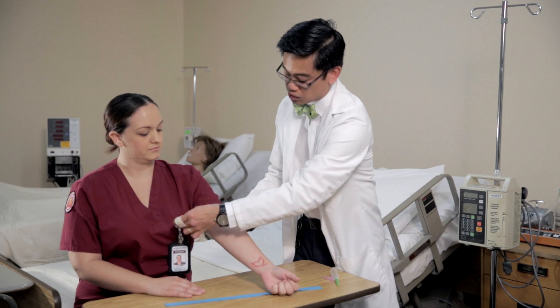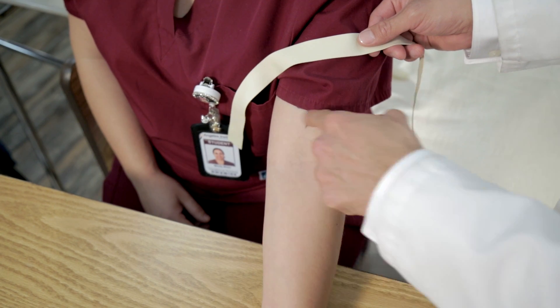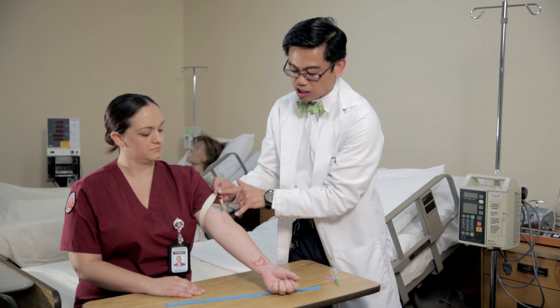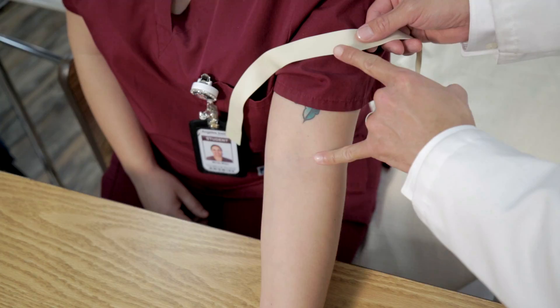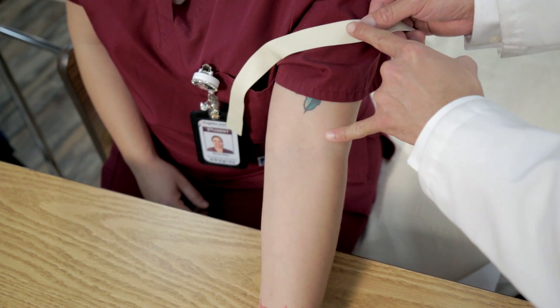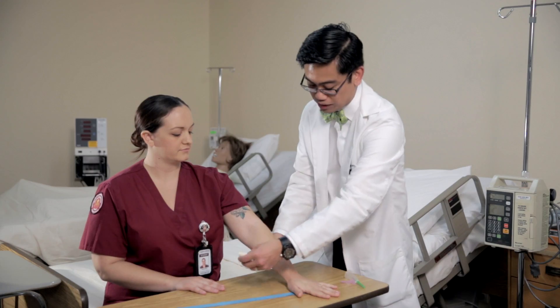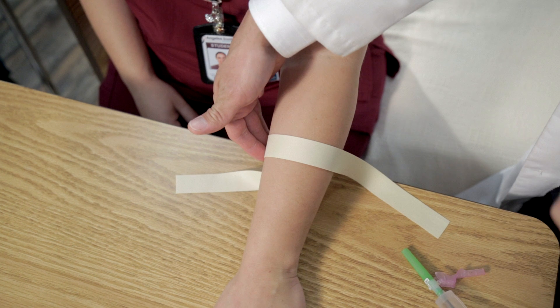If the intended puncture site is to be in the antecubital area, you want to first put the tourniquet approximately four to five inches above the antecubital area. If the intended puncture site is behind the hand, you want to put the tourniquet midway on the forearm.